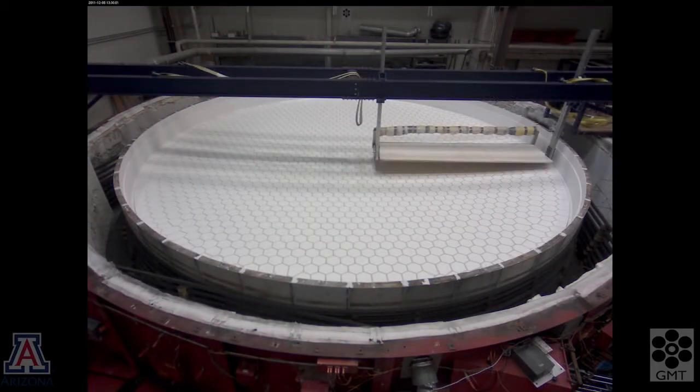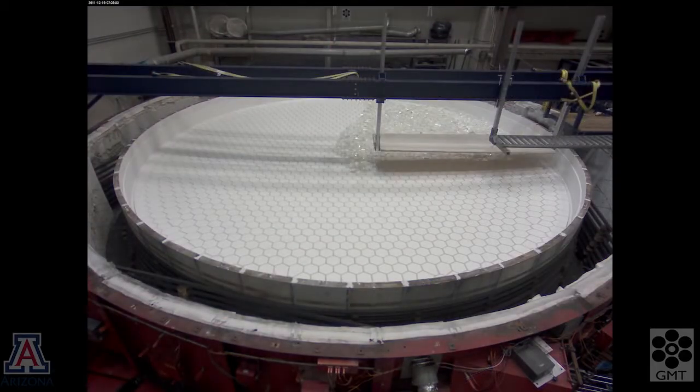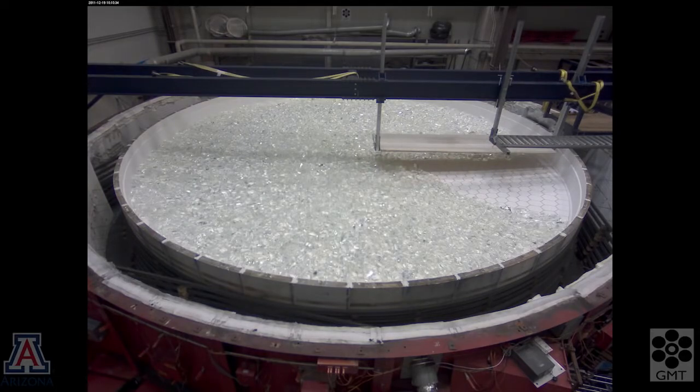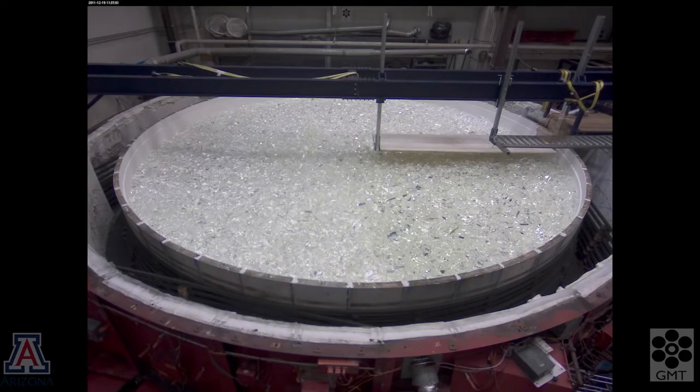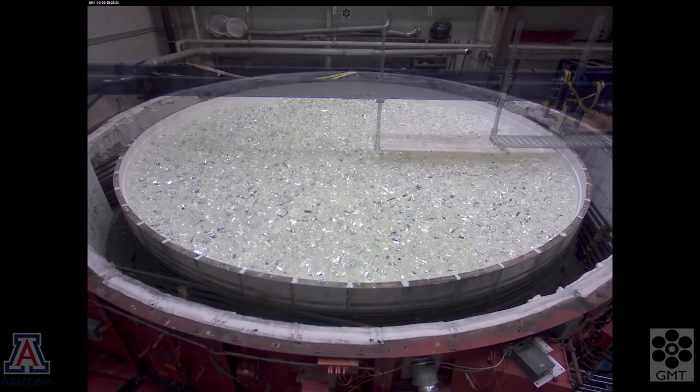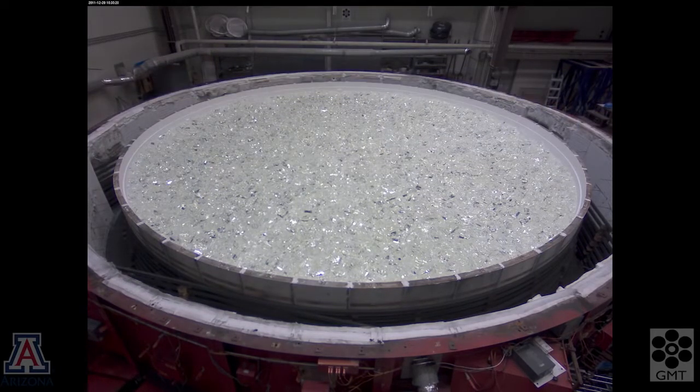The glass is Ohara E6 borosilicate, delivered to us as irregular blocks. Each block was broken out of a larger piece, so the surfaces are pristine and the blocks melt together without any trace of the original blocks. When the glass loading is complete,